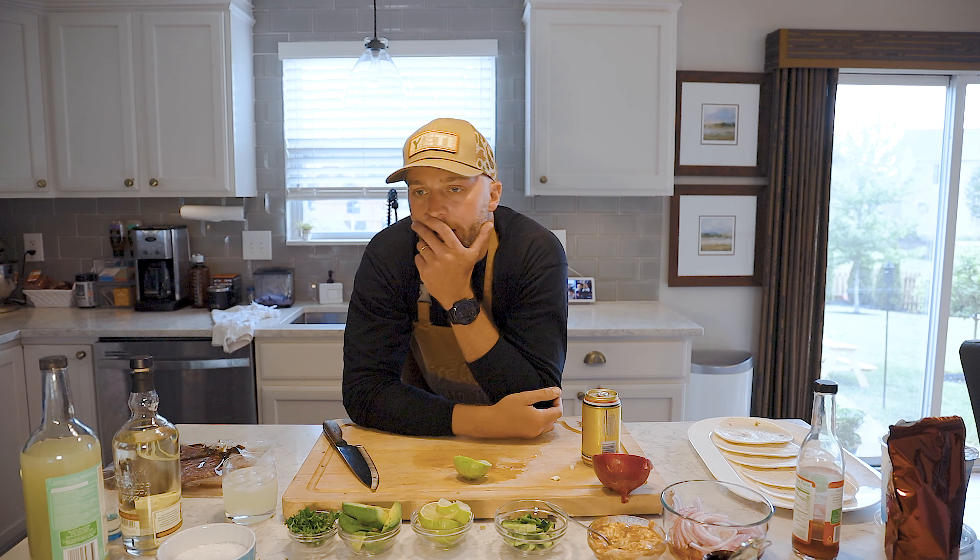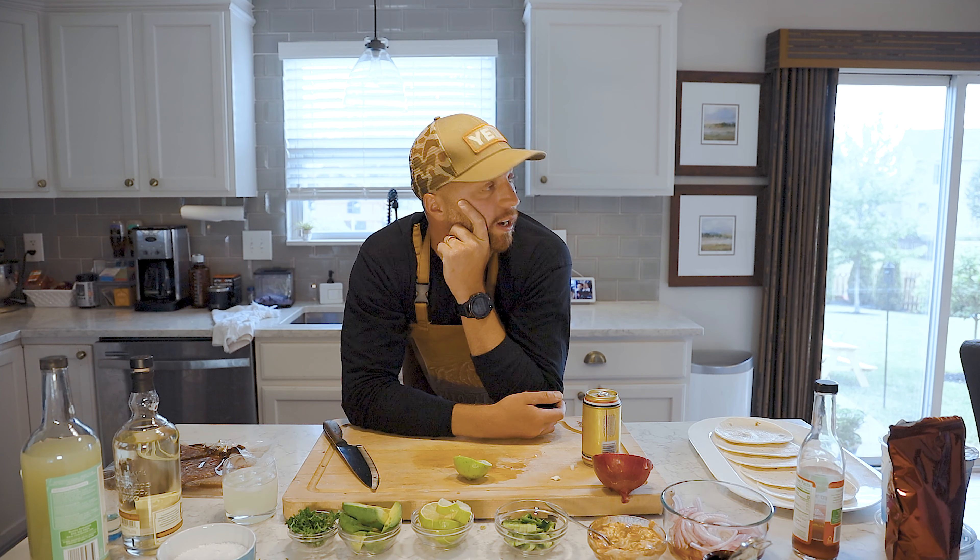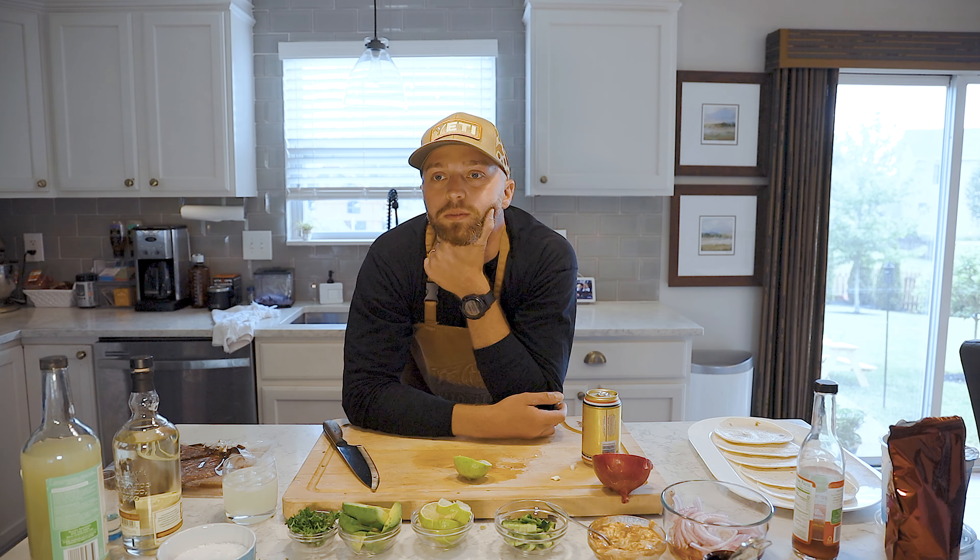I wonder what the other guys are doing right now. Josh is probably figuring out a way to crash his drone again. Adam's probably trying to convince Emily that he needs to buy something that really isn't even that expensive — Adam thinks the dollar menu at McDonald's is expensive. Don's probably reflectching his arrows for the hundredth time. And David — I don't know what David's doing. David's probably convincing himself he's going to kill 12 bucks this year hunting four states. Love that kid.